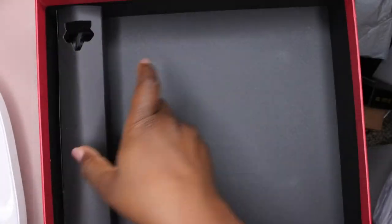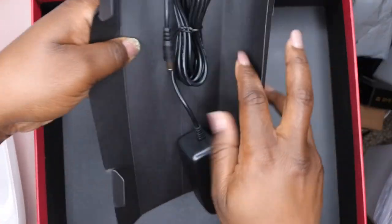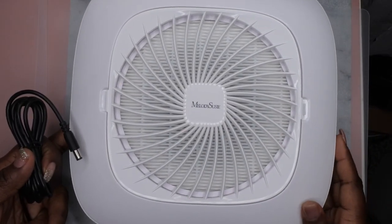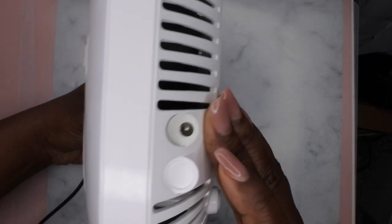Outside of that, it comes with the power cord, so this is how you plug it in. This is everything — I really love this box too; I'm going to repurpose it for something else. The plug for the dust collector is on this side, so I'm going to get it plugged in.